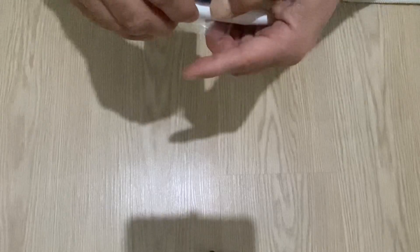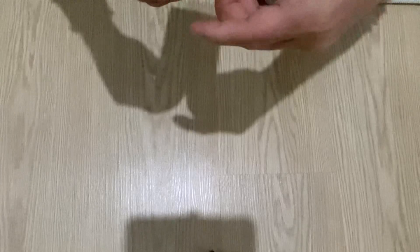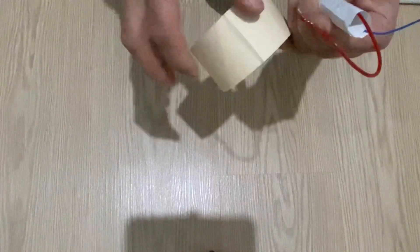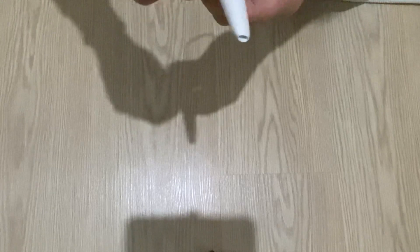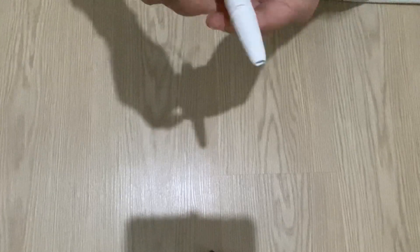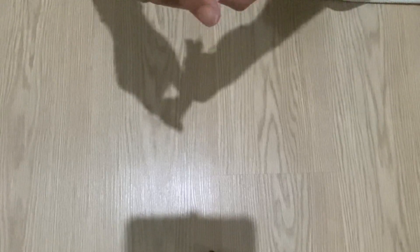Stick it very tightly. Now I'm going to attach the second one, also very tightly. Now I'm going to use paper tape to wrap it up. The capacitor is almost ready.